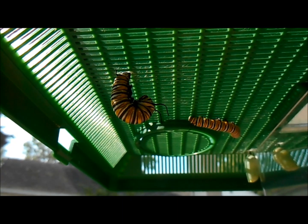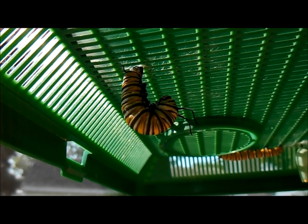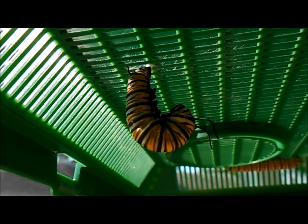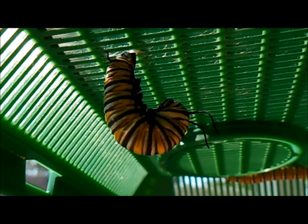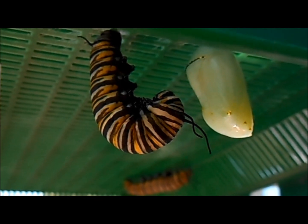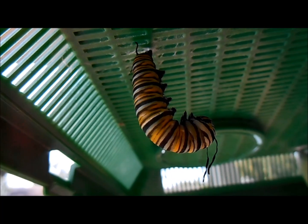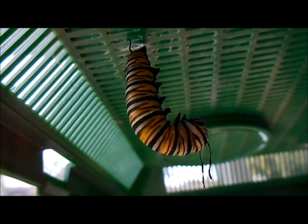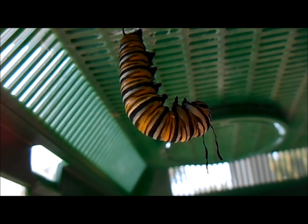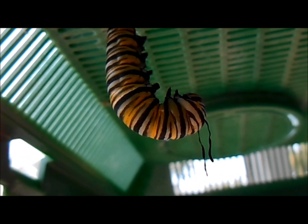Once it's been motionless for about 24 hours, it then starts to do a little bit of twitching, which lets you know that the next change is about to happen. You can see subtle little twitches as it starts to make the skin loose off of the chrysalis body. Another thing that lets you know that action's about to happen is that the tendrils will wrinkle and shrivel, really letting you know that the caterpillar is finished with this skin and is about to shed it.